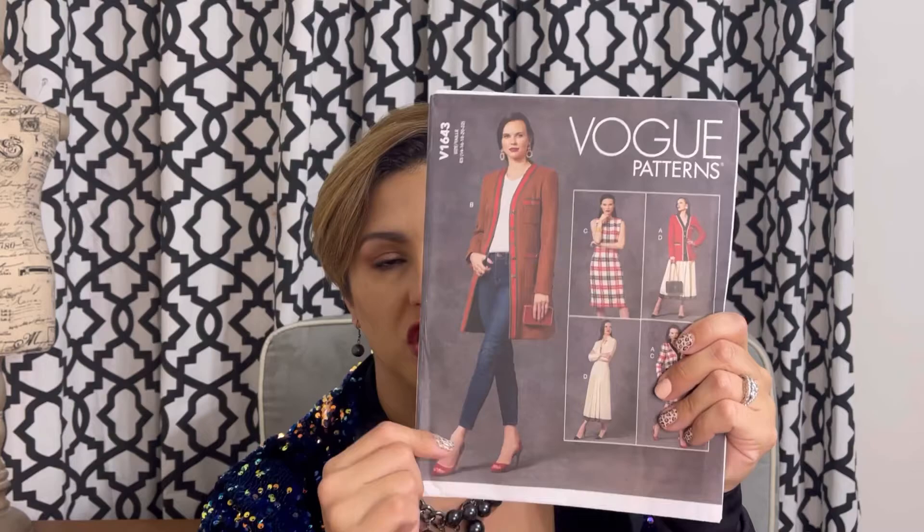Another topper that's been on my list for a while is this cardigan right here — Vogue 1643. I really love this view, that long one with the Gucci trim. Isn't that cute with the pockets? What I think I'm really liking about this pattern is that it has a little bit more structure than your typical cardigan, and I think that's what's really drawing my eye to it. So this one's also on my list.